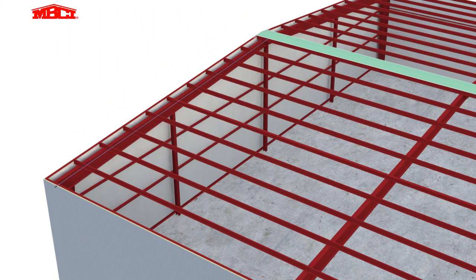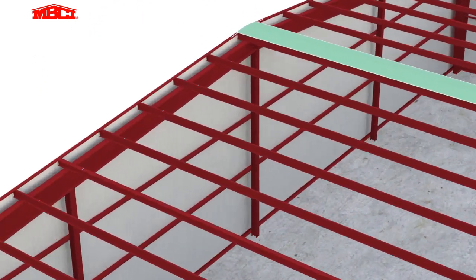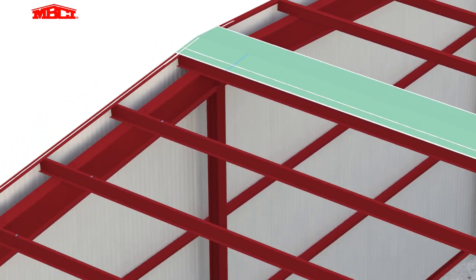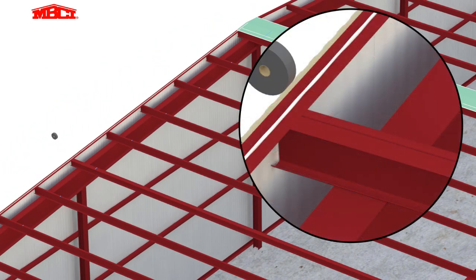A chalk line is used as a guide to ensure the first panel is installed square to the roof structure. Butyl sealant is then placed over the top of the ridge trim at the rake wall and along the length of the ridge trim. This sealant is critical in achieving proper air and vapor control.